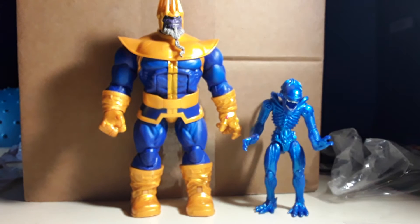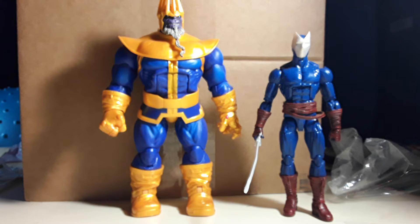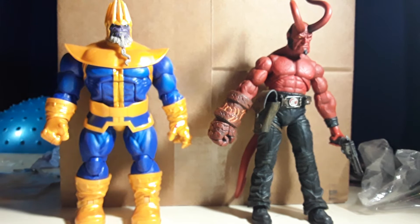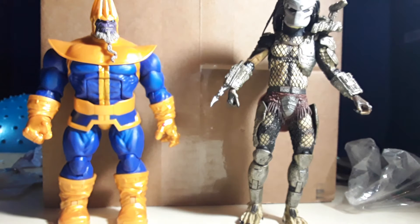Time to do some size comparisons! Thanos next to that Thanos. Here he is next to a lanyard Xenomorph. Here he is next to Iron Man. Here he is next to Marvel Legends Citizen V — the first unboxing review I think I've ever done. And here he is next to Hellboy. The real way to stand Hellboy up was his feet being straight. Here he is next to the Predator Jungle Hunter — we've done a video review on him.